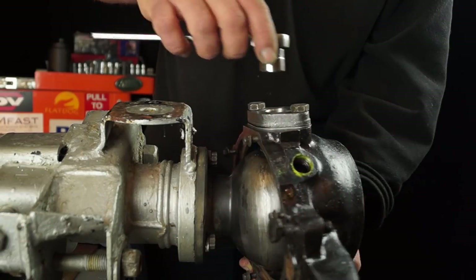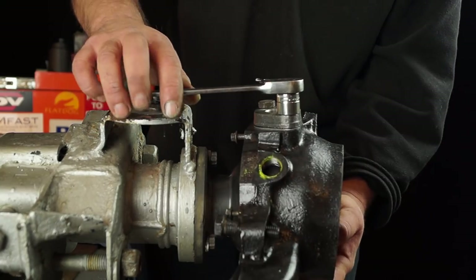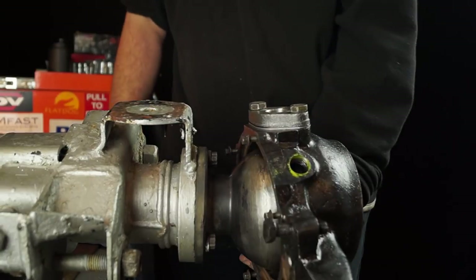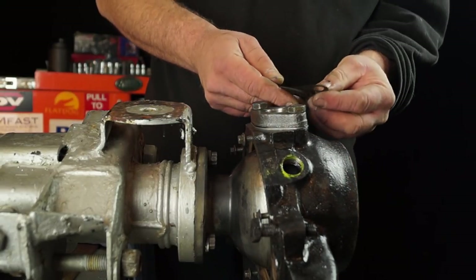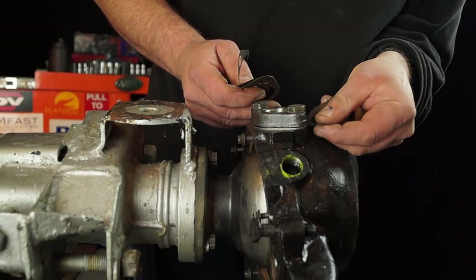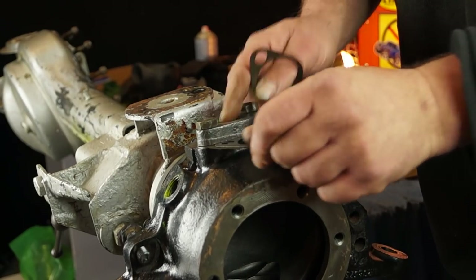That feels smooth. I'll just nip this up just a little bit more. So that's feeling nice and smooth. A lot of this is to do with how you feel, and you want to feel just a slight bit of drag on it. I've got some older shims and what I'm trying to do is gauge how much more I need to pack this out.